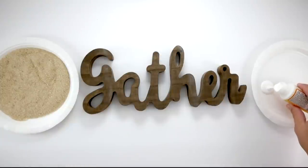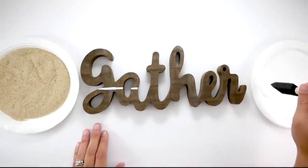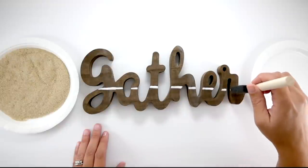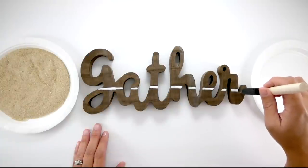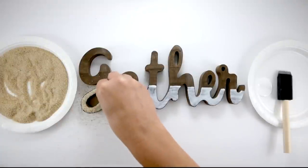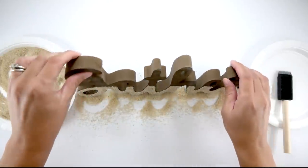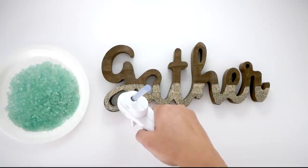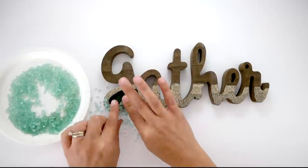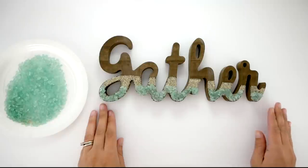For this next project, I'm using a gather sign from the 99 cent store and some Mod Podge from Dollar Tree. I take a foam brush, tap it into the Mod Podge, and create a straight line right in the middle of my sign — creating the same fade effect from sand to sea glass as the earlier pumpkin. Once I have my straight line, I fill in with Mod Podge all the way across, then sprinkle sand onto the letters. Once that's done, give it a shake to remove excess sand — it creates a really nice straight line. Then halfway down where the sand is, I put some hot glue and sprinkle on the green sea glass, pressing it down. Super simple but adds a really cool coastal effect to dress up a boring sign.